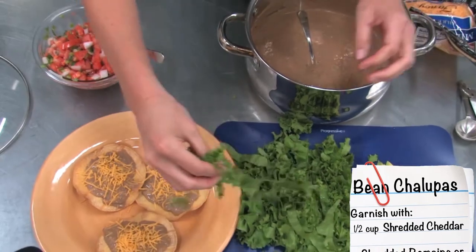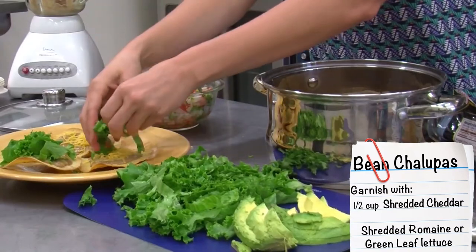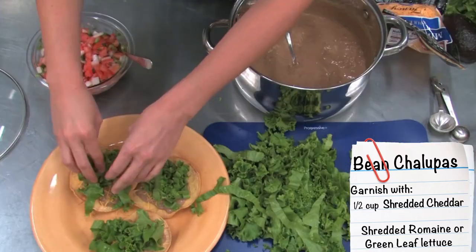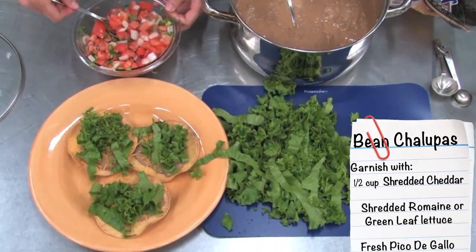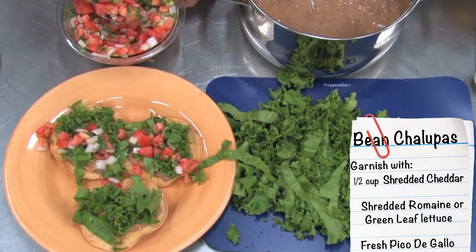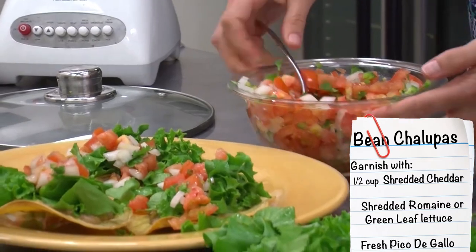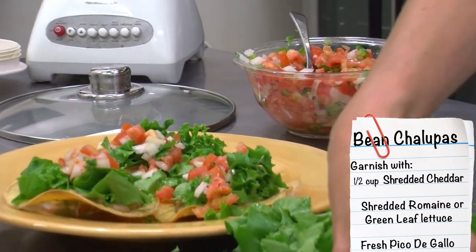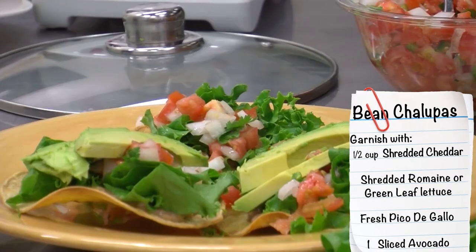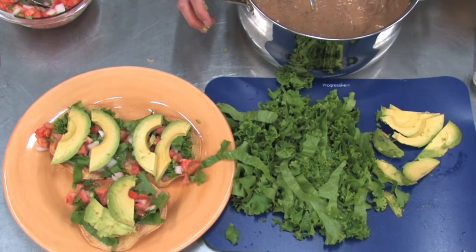Next add some of our shredded lettuce, then our fresh pico de gallo, and then top with some slices of avocado. And there you go — fresh, healthy, homemade bean chalupas!